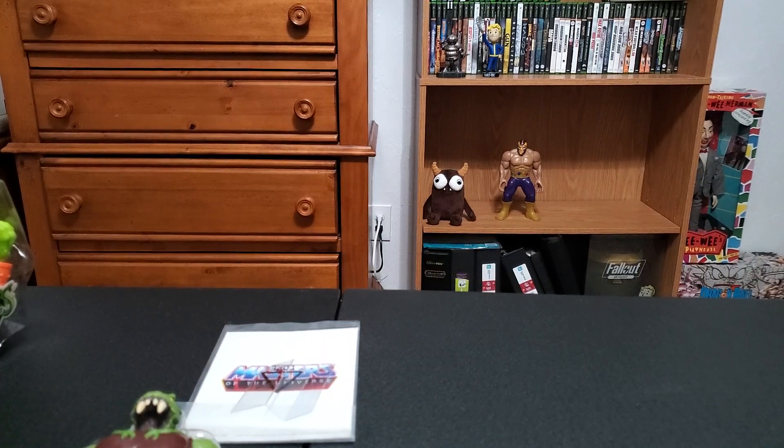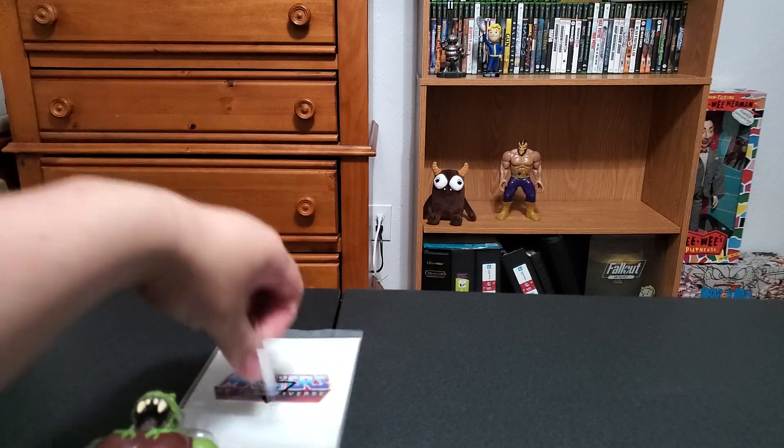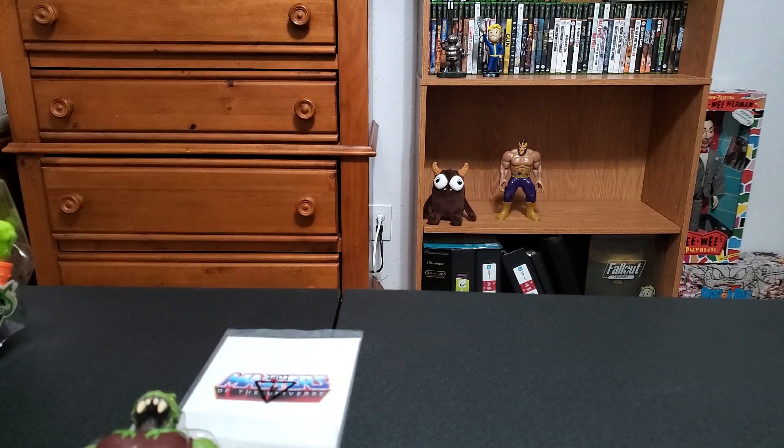Apologies, I got a trash bag set up. Collecting tip number one, especially if you're unboxing stuff: it may make a little noise, but it's great to have a trash can nearby - or not a trash can, but a trash bag or something. There you go.